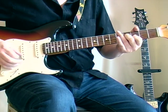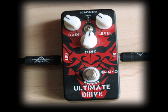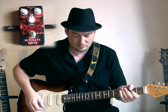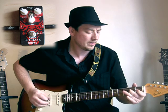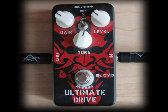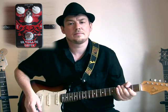And we'll swap over to the Strat. On the clean channel of the amp, with the Strat, neck position, it sounds like this. And with the pedal. And we'll change pickups to the in between position of the bridge and middle. And we'll flip the dip switch. And here we go again. Neck position.